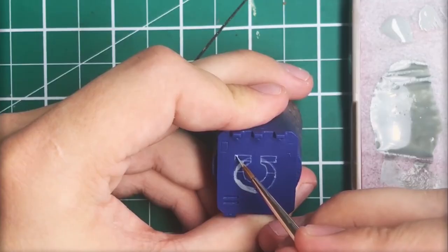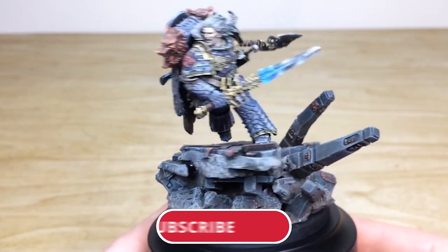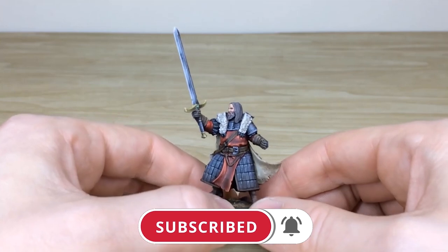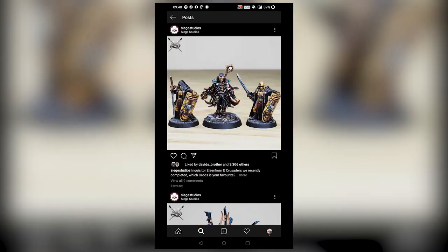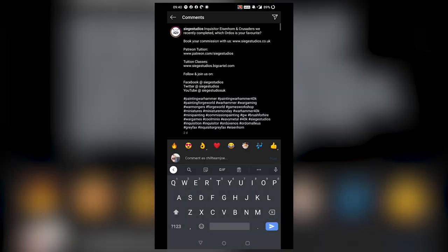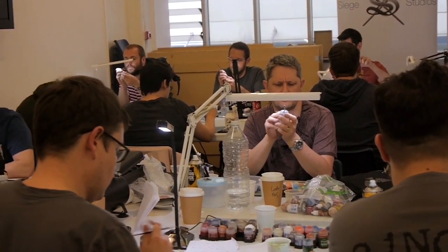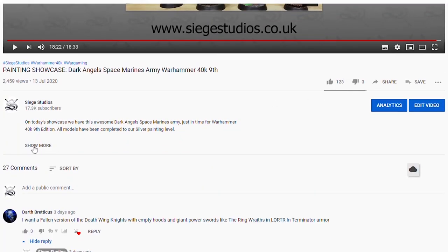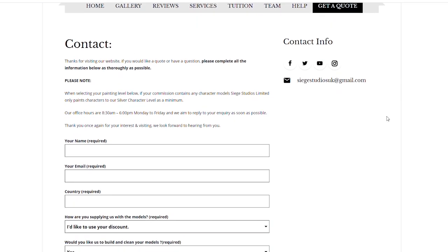Thanks for watching the video guys, I hope you've enjoyed it. While you're here on YouTube, help us out by subscribing to the Siege channel — we upload at least three videos a week, so make sure you hit that bell icon to be notified when a new video is live. Follow us on our other social media to keep up to date. We offer online tuition on Patreon and physical classes nationally in the UK. To get your free quote today, click the link in the description. From all the team here at Siege and myself, a massive thank you for watching, and I'll see you on the next one — take care.